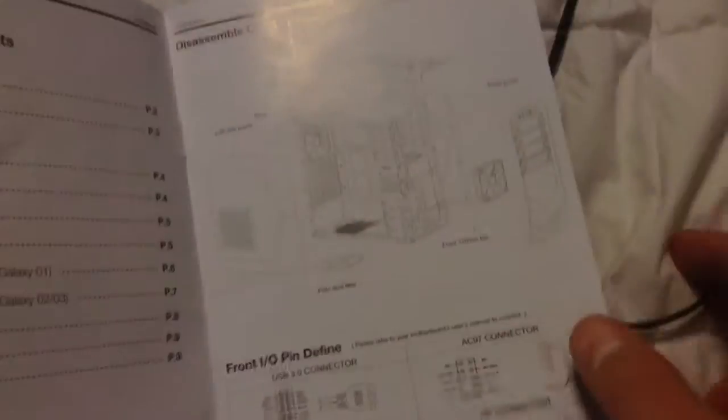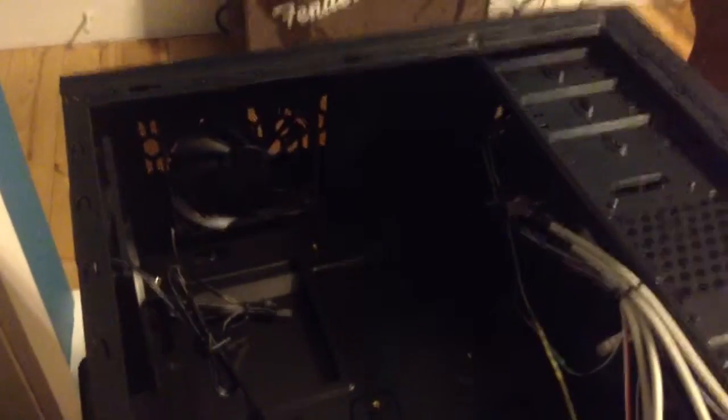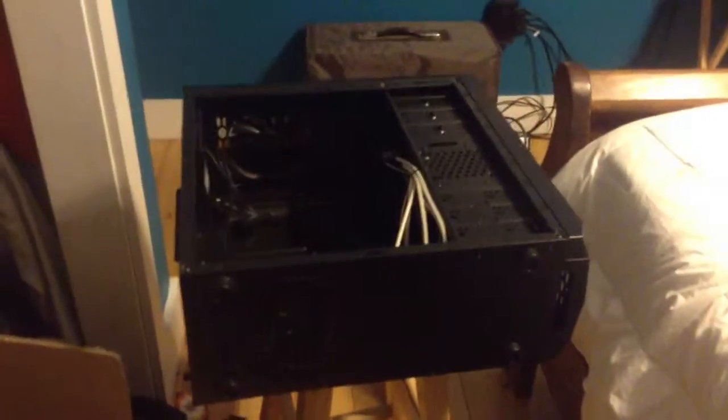The manual inside gives full instructions on how to disassemble and assemble the case, how to handle the bays, how to put hard drives in, and how to close it up. It's a high-quality Rosewill product. The only things I would have added are more noise-reducing pads and better airflow on top - there could easily have been a second fan there. But that's just my opinion. Thank you very much for watching and I'll see you in the next video.